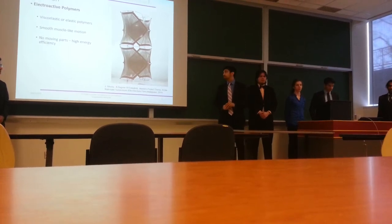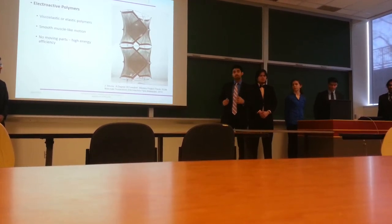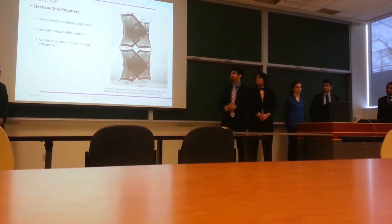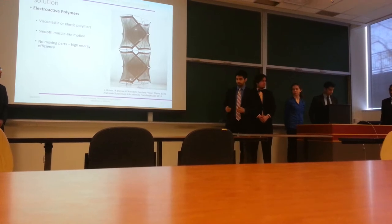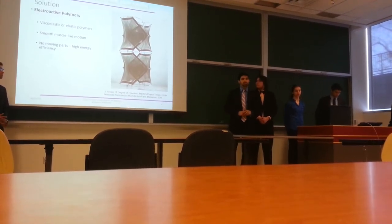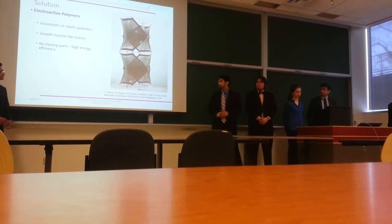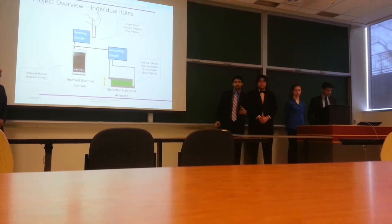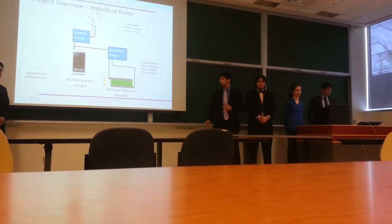These polymer actuators provide high energy efficiency due to that restorative force, and they tend to be a lot lighter in weight than their mechanical counterparts. Since this research area is newer compared to conventional motor systems, a fully functional system has not been realized yet, so we had to break this project up into components.